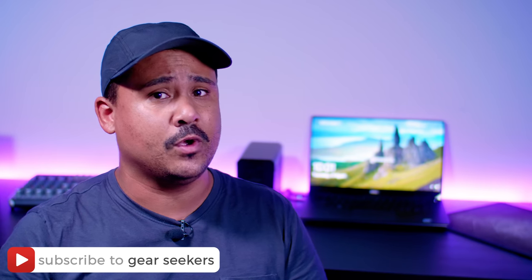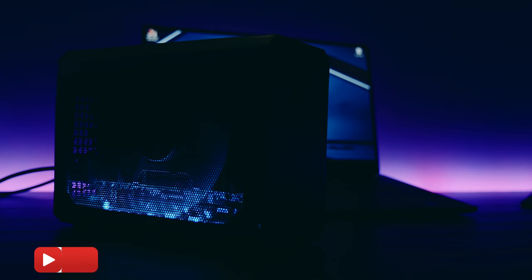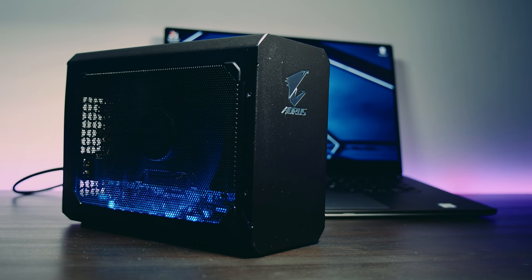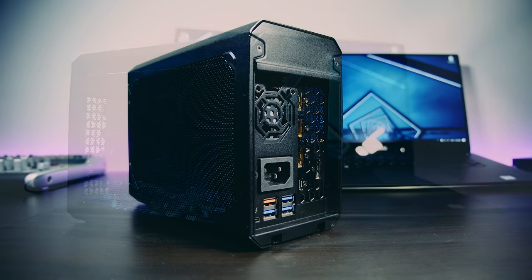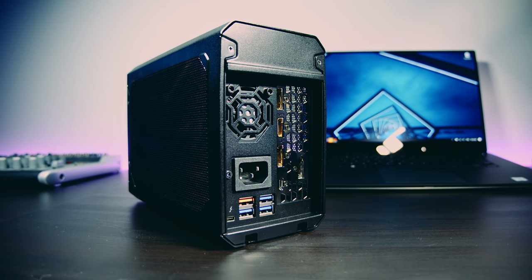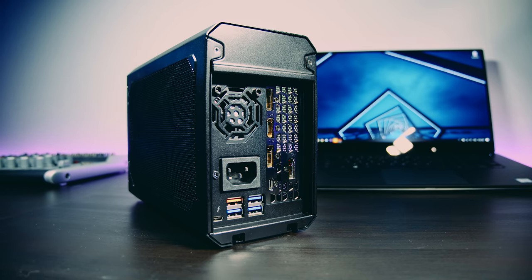We're going to test out an RTX Thunderbolt 3 eGPU. Gigabyte sent over their brand new RTX 2070 gaming box designed to connect to your laptop or desktop via Thunderbolt 3. We haven't really covered many eGPUs on the channel, and the ones we have covered we've actually made ourselves, so I thought it was about time that we checked some out.